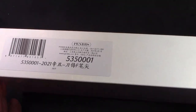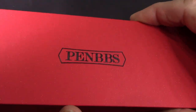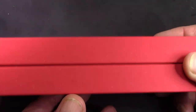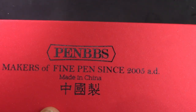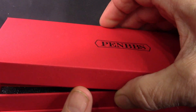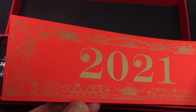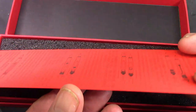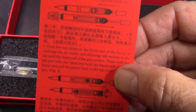The sleeve just looks normal, but if you slide off the sleeve you'll see a very red box with a classic PenBBS logo embossed there. If you flip it over, you'll see some more information - makers of fine pen since 2005, made in China. We take the lid off, and you see a nice little insert. Flip it over and you'll find filling instructions, which is very useful.